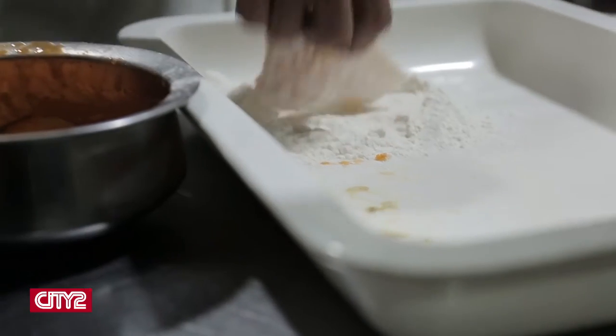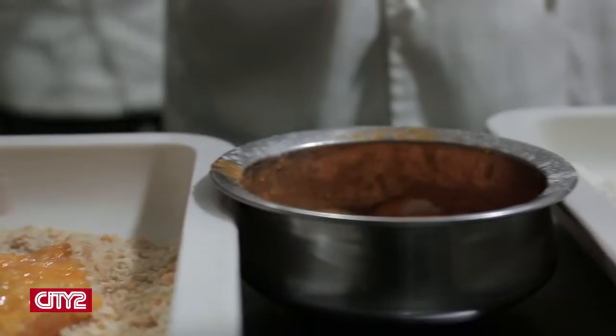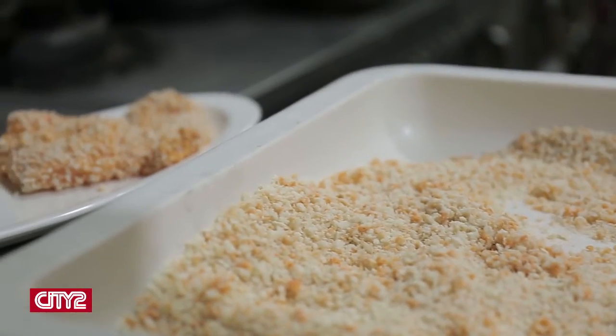We are going to do this whole process again: put it in the flour first, then in the chili sauce and egg wash, and then crumb coat it. We are going to leave it for about 5 to 15 minutes, because we don't want to put it straight into hot oil and have the crumb coat fall off. So we'll leave it and then come back to deep fry it.